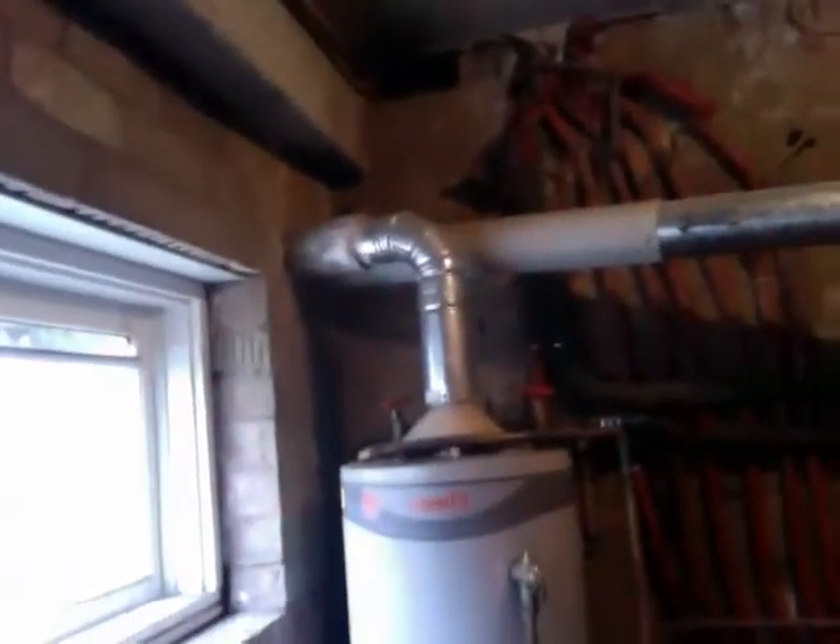You can see the flue going to the side, penetrating through the brick wall out to the atmosphere. Here you have a second gas storage cylinder, slightly smaller.